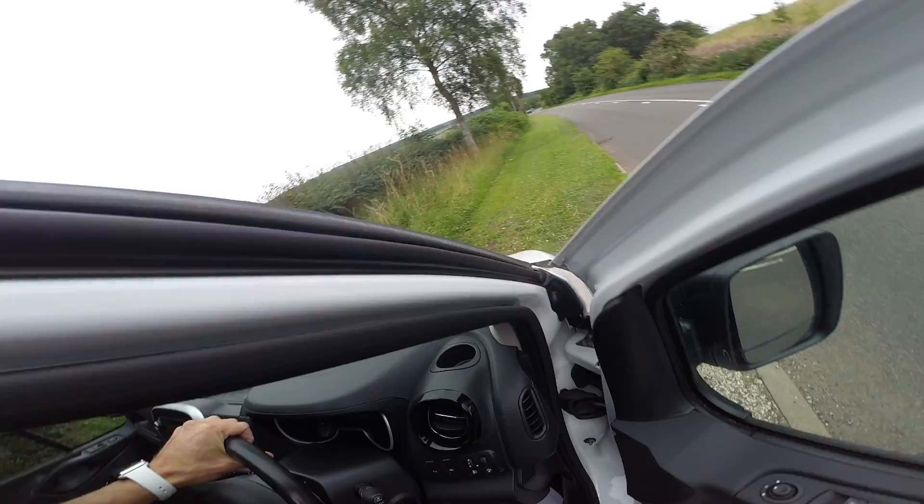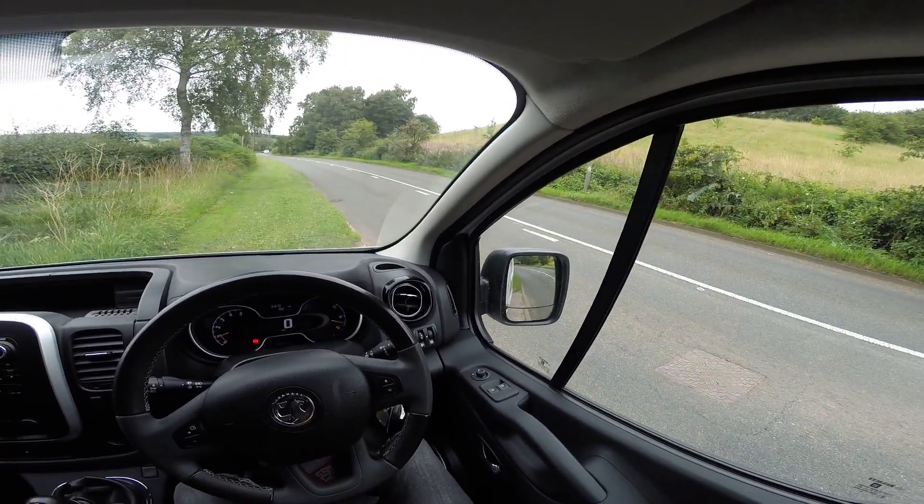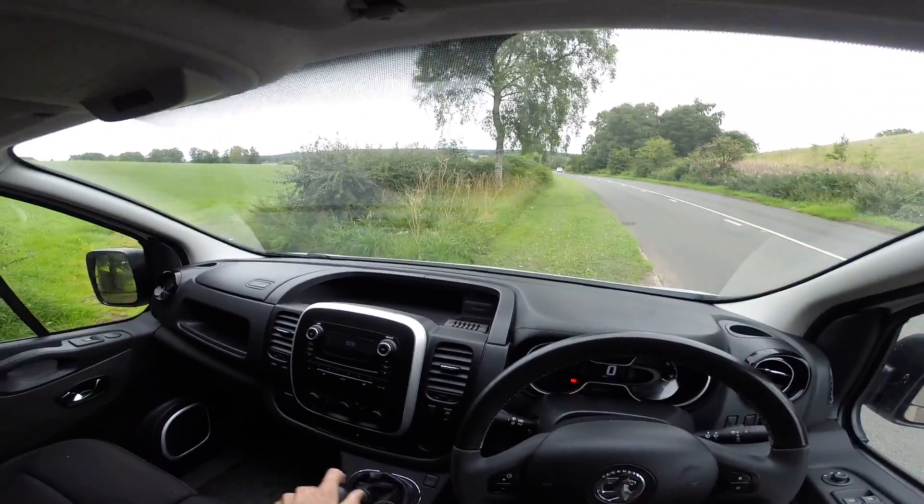So I'm going to test for six things today. I'm going to test for acceleration, clutch, gears, steering, road noise, and brakes.